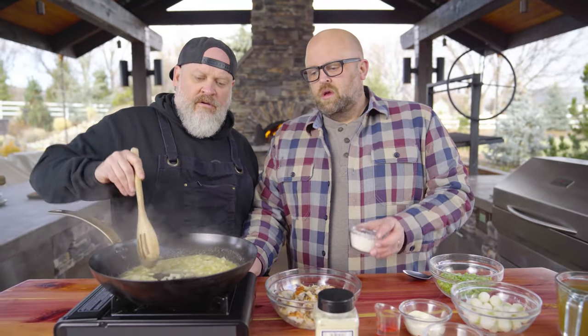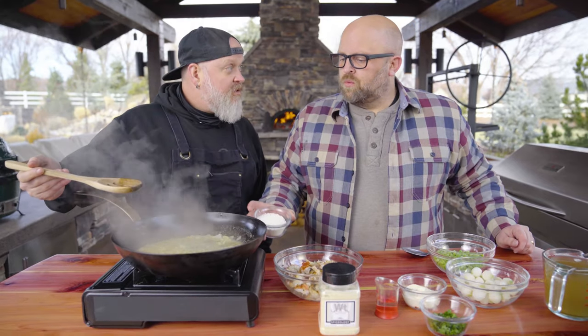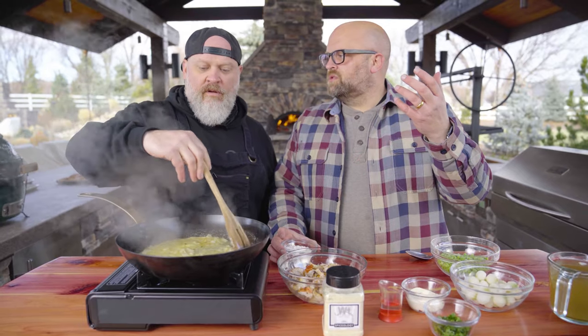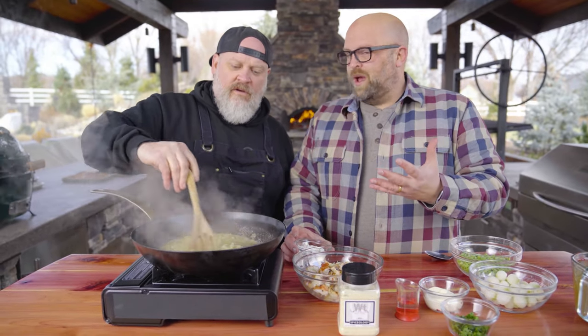Now we're gonna add the flour to make the roux. A roux is equal parts fat and flour, and it's used to thicken a sauce. It's the basis of a lot of soups and stews. We're gonna stir it around and cook it for two or three minutes — you want to cook the raw flour taste out. And if you want a little darker, a little nuttier, you can wait until it starts to turn an almond color.